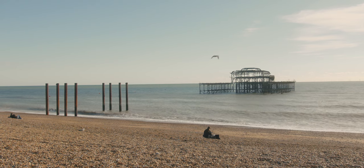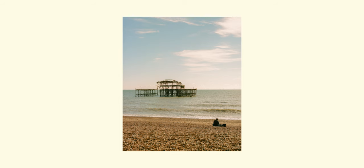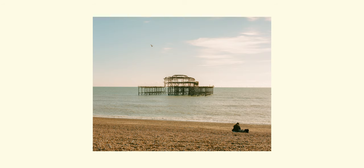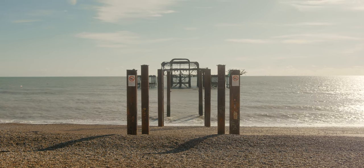Along the beach I ended up stopping at a fair few spots, playing around with compositions of people sat on the beach, landmarks out at sea, and just any light and shadows that caught my eye as I walked down to the pier. Of course I snapped a few photos of the remnants of Brighton's West Pier out at sea.